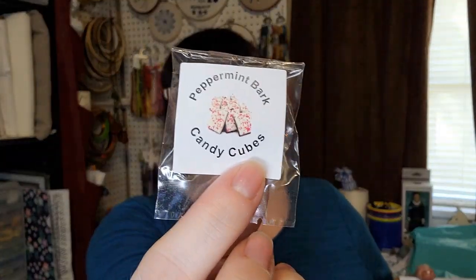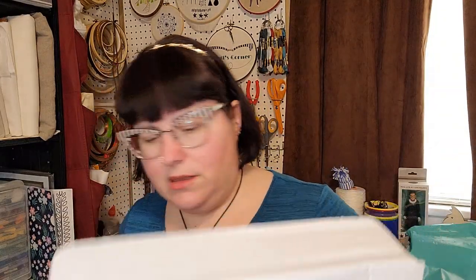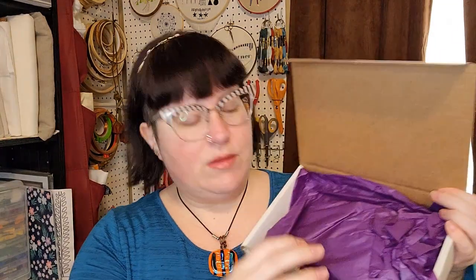The card continues that this month's chart is a great way to test out a variety of threads, and it describes their in-house silk line called Flower Silk Duo — apparently it's variegated in a very interesting way. So we have the peppermint bark cubes, which sound delicious, and let's see what else we have here.